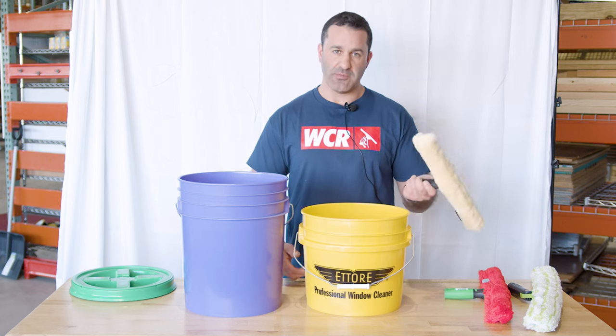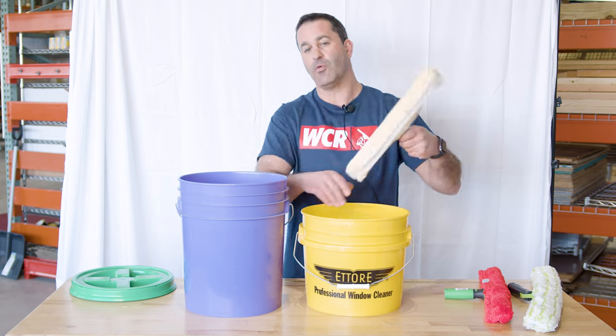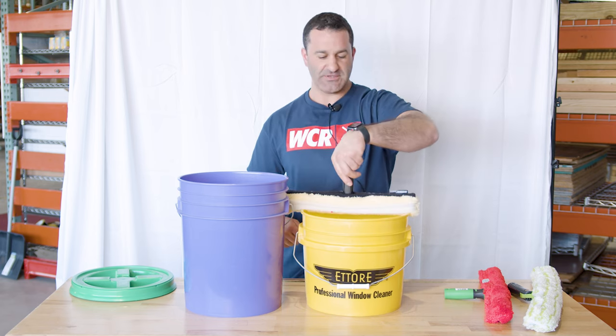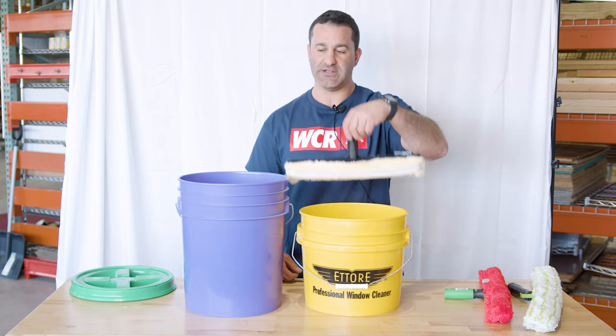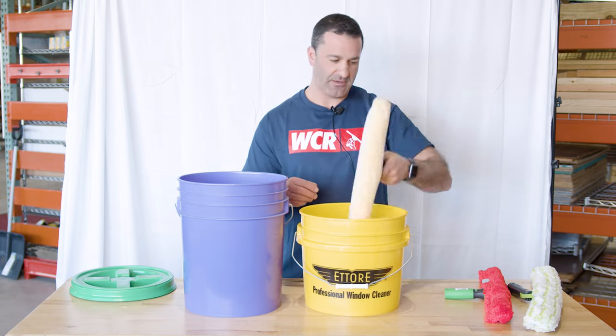When you use a round bucket, you have to remember and consider that you're dunking, flipping over, dunking again, and wringing the water out. Unless you're using a 10 inch or smaller, it's not going to fit in just like that to quickly dunk without having to go back and forth.